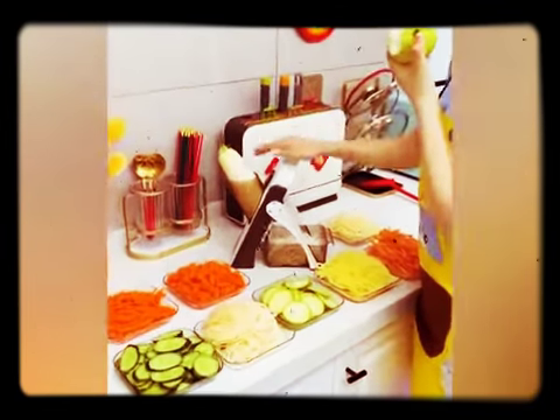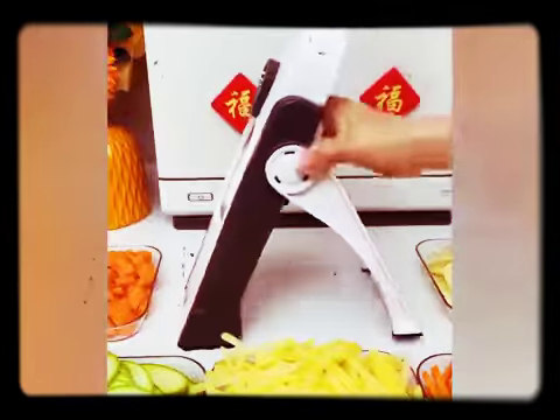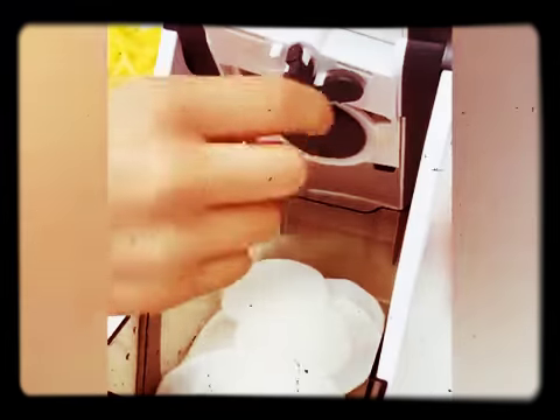I have used many vegetable cutters, but only this one met all my requirements — smooth, labor-saving, and no need to change.